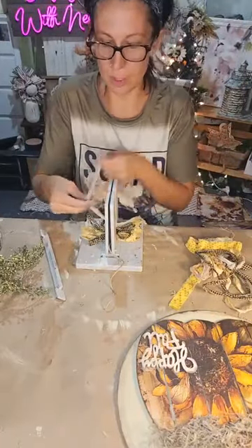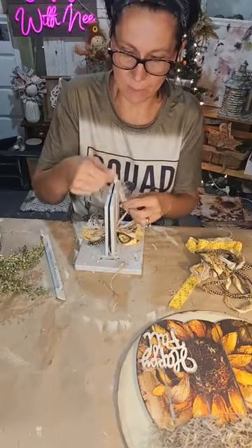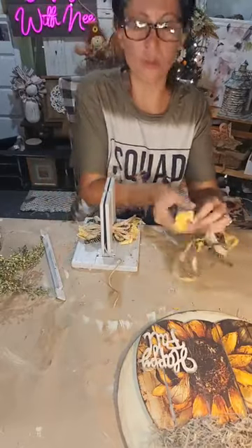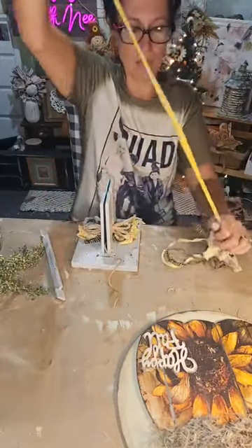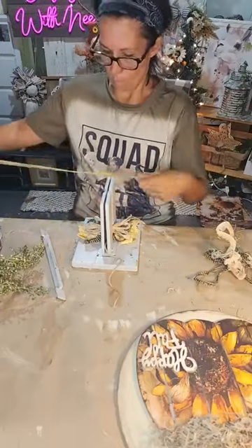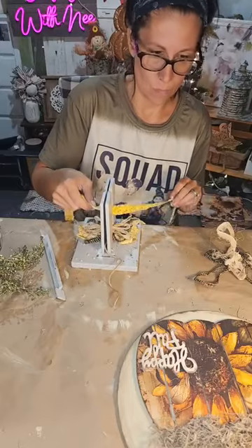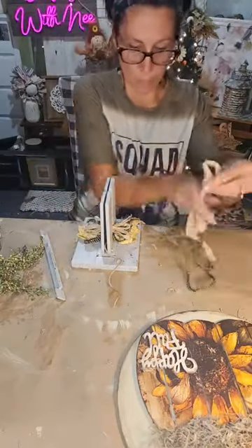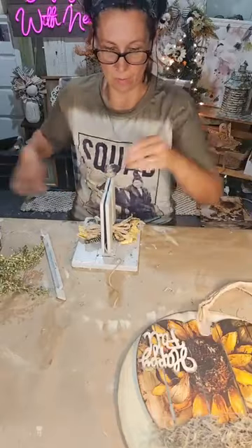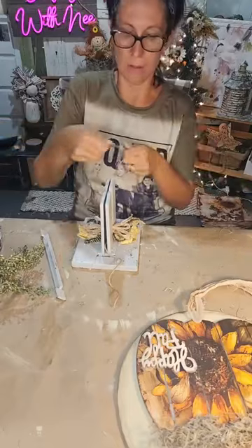I'm also using some cheesecloth that I coffee-stained — I need to get more. Does anyone ever use drop cloth for crafting? I'm wondering how thick it is. I'm going to finish off the bow with just the plaid and the cheesecloth.